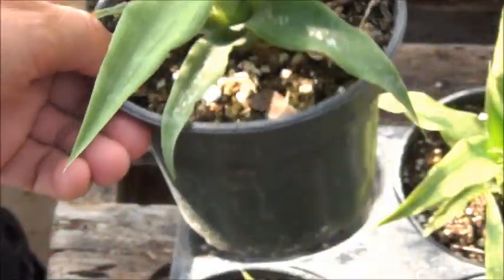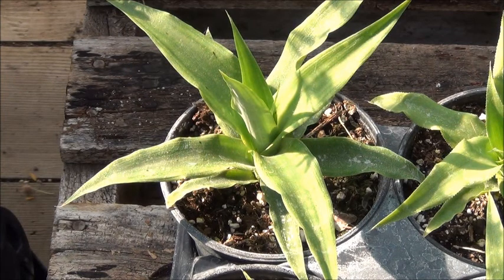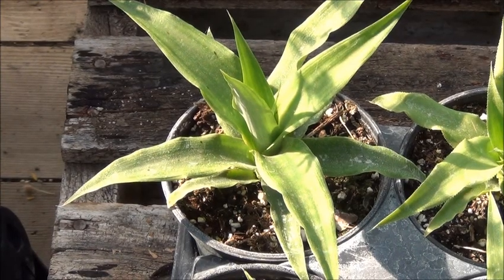I've just got these in a peat and perlite bark mix, and I've been watering them every day. They actually are plenty wet — I might let them go today without watering. But I use well water and it seems to do pretty well.